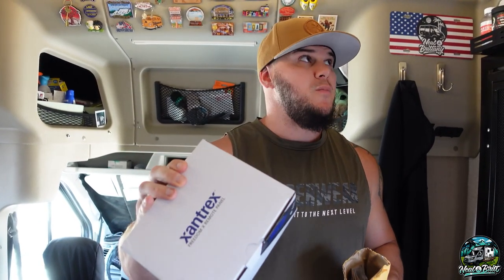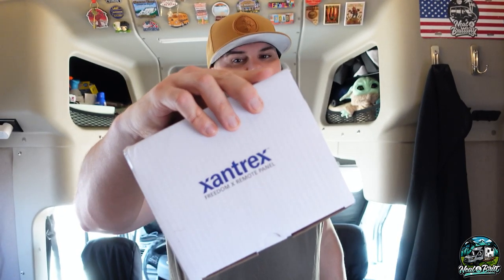Our last mod is swapping out our Xantrex Freedom X for the Bluetooth version — this is the remote panel for the inverter. This way it's easier in the future if we ever need to change settings; we can do it all from our phone, see data in an app, and it's just more convenient. We also just ordered from Freedom Van Go — Grant just came out with a fix for the solar charge controller wiring and fuses issue. The old remote panel is removed and the new one looks exactly like it, just with Bluetooth.